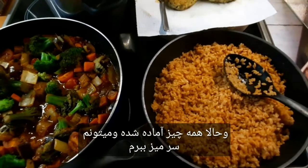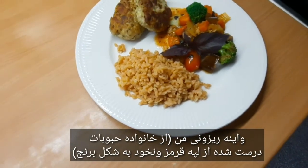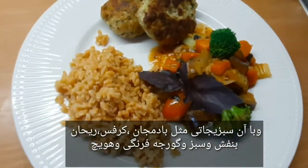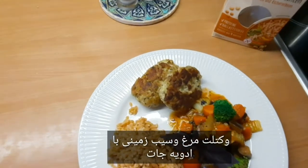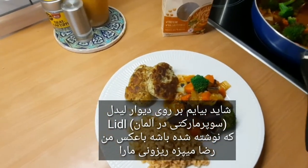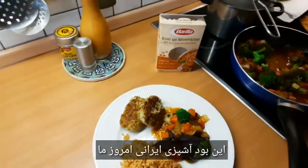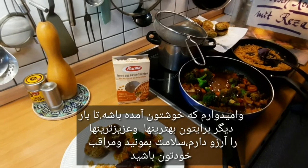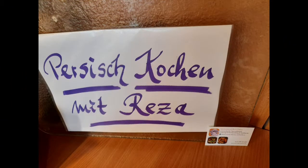Now I can bring it to the table. This is my Risoni - it is a Hülsenfrucht from red Linsen with Risoni. Dazu Gemüse mit Aubergine, Sellerie und blaue Basilikum, Tomaten und Möhren, und Frikadele aus Hähnchen, Kartoffeln und Gewürze. Also das war unser Persisch Kochen heute und ich hoffe das hat euch gut gefallen. Bis nächstes Mal wünsche ich euch alles Gute und Liebe.